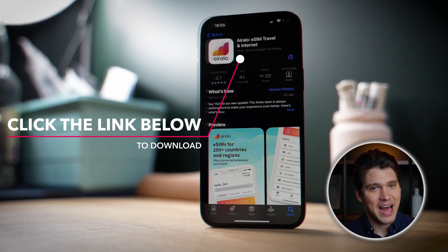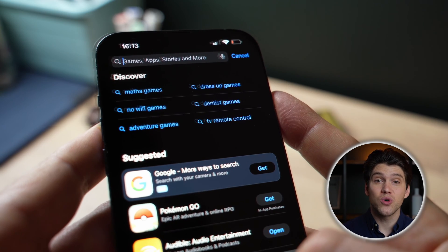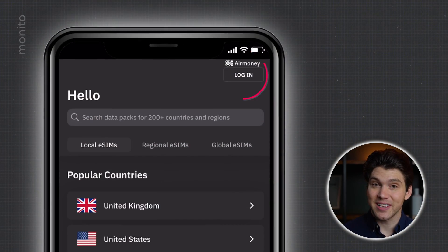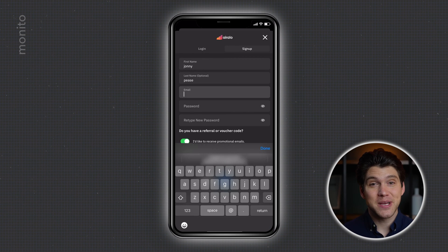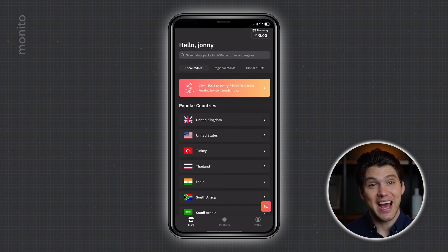First things first, you're going to need the Eralo app. You can download it either by clicking the affiliate link in the description box or by visiting the Apple App Store or Google Play Store. Just search for Eralo and click download. Once that's installed, open it up, click login, and then create an account. This is pretty straightforward — just follow the prompts and you should be set up in just a few minutes.